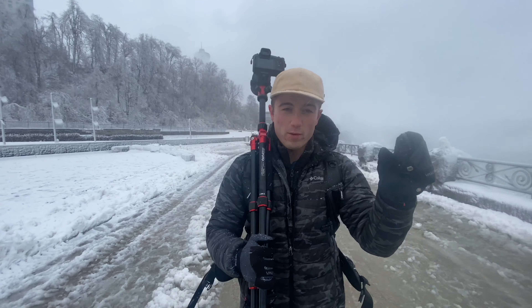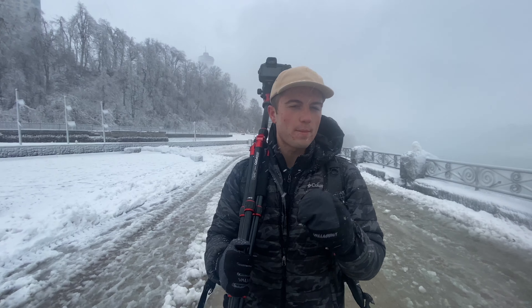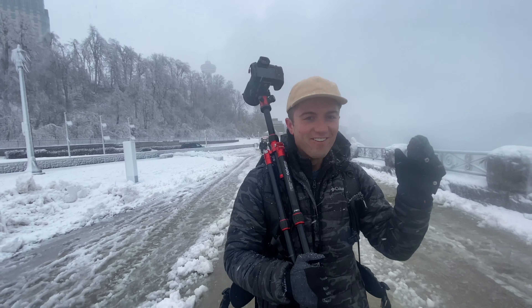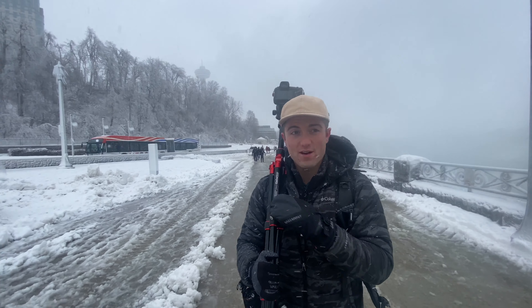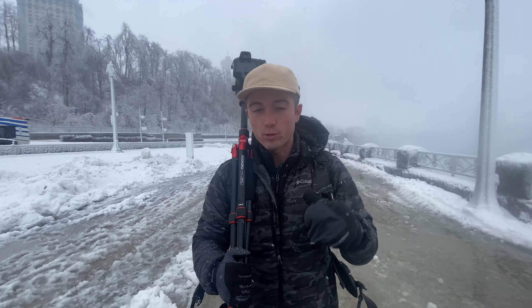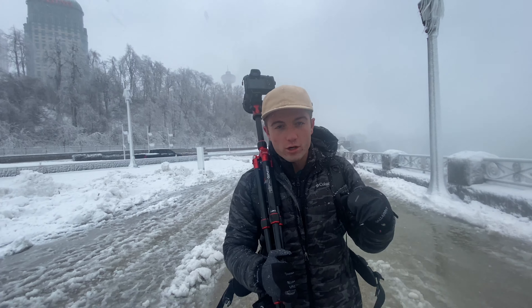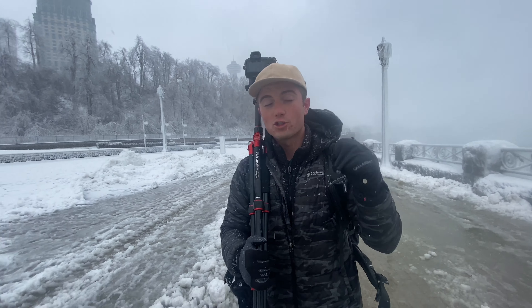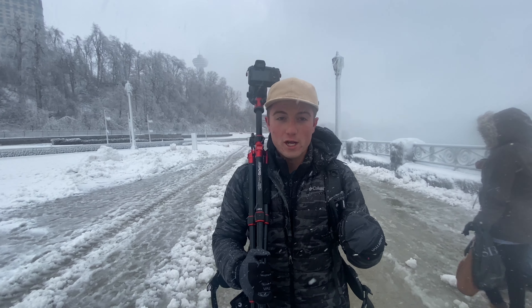We're heading over to the spot right now, and it's going to be really loud, so I'm going to give you two tips before we get over there. Tip number one is to use a two-second timer on your camera. There's an option in almost every single camera to use a two-second timer, which essentially just delays the shutter by two seconds. You press the shutter, it waits two seconds, and then it takes the photo. You do this to minimize camera shake.